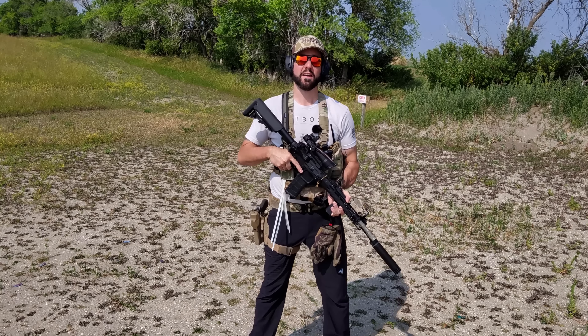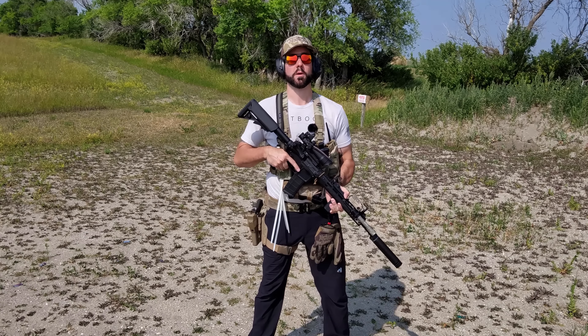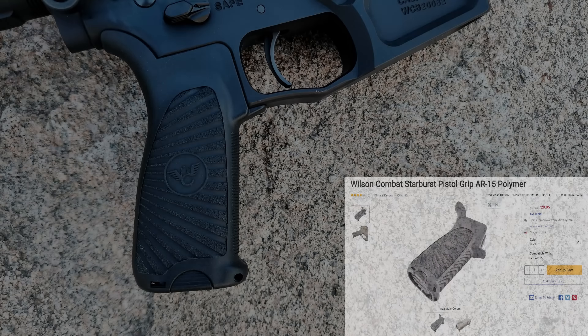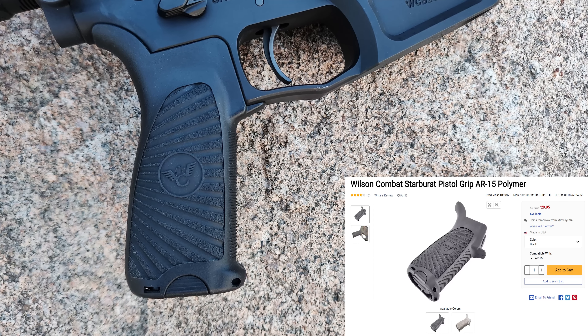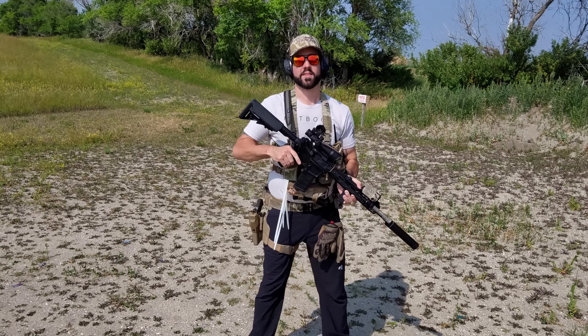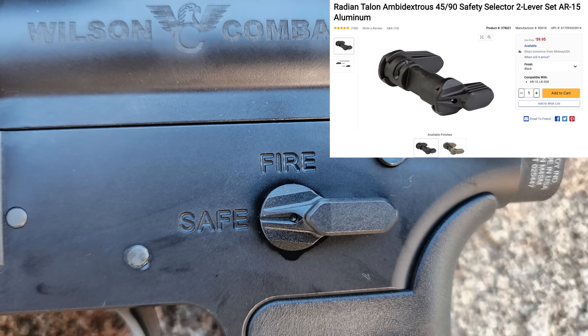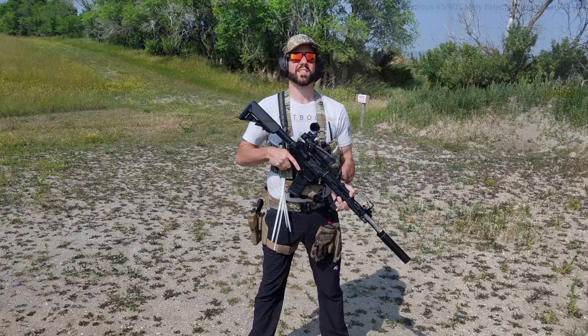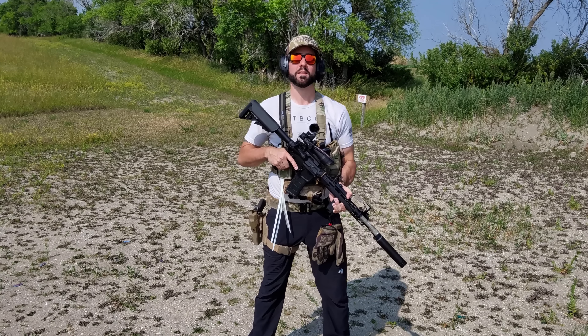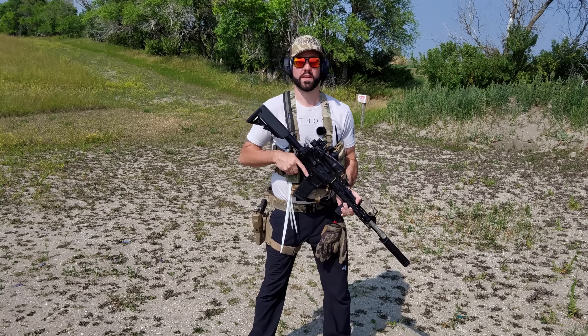The TTU M2 is definitely worth the money. The pistol grip is the Wilson Combat Starburst BCM Gunfighter grip, which is a reduced angle grip that I generally like. The safety selector is a Radian Weapons Talon 45/90 ambidextrous safety selector. I set them to 45 degrees instead of 90, which makes throwing the safety a little bit faster.